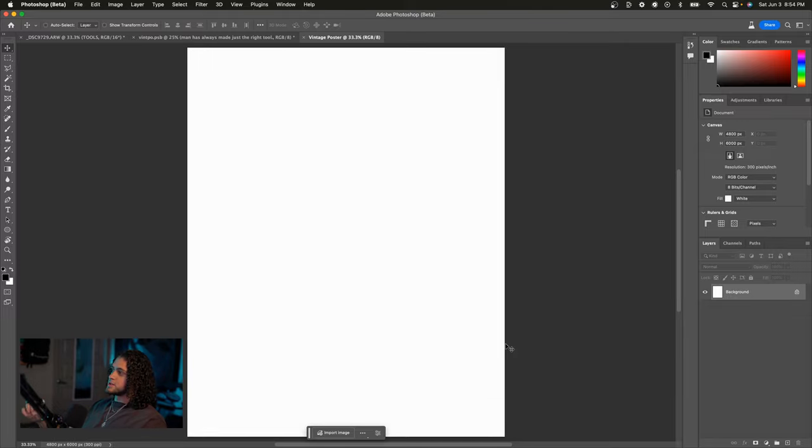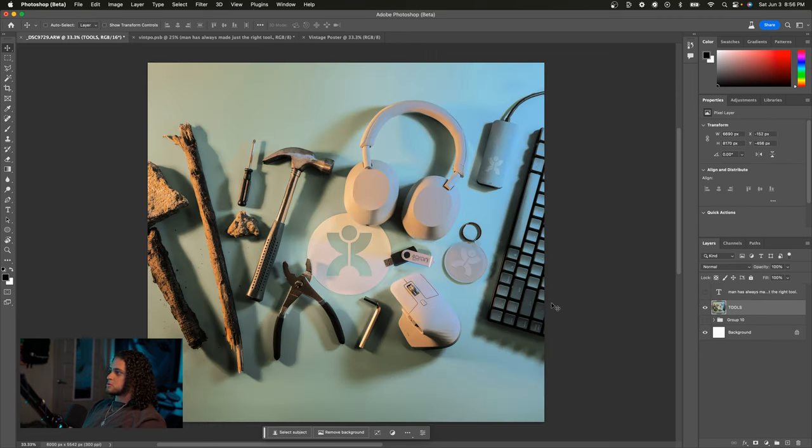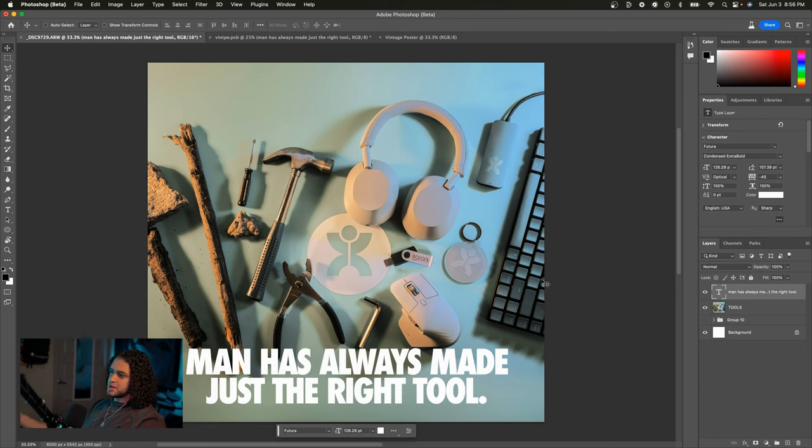With our 16x20 document open, we're going to start with the imagery. This is more of a personal choice and depends entirely on what you're advertising or showcasing. If you're doing this for a brand or company, find some interesting product imagery. If you're not taking the photo yourself, keep those earlier tips in mind — very dramatic imagery, dramatic lighting, or something dynamic. I'm not a photography expert, so just get creative. This is the image I'm using — I took this photo. It's got some dramatic lighting, and once I add the line of copy I've chosen — 'man has always made just the right tool' — it starts making sense.